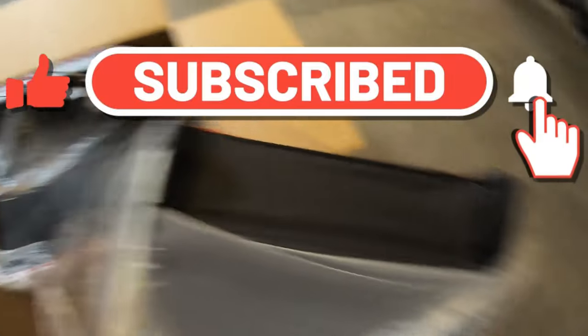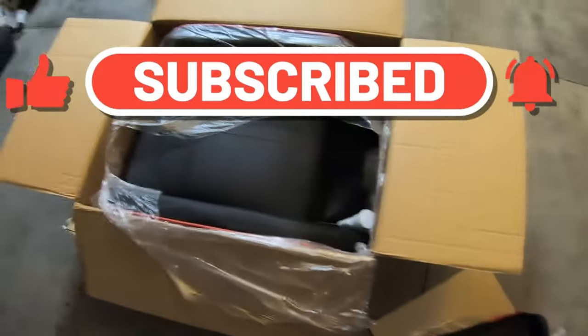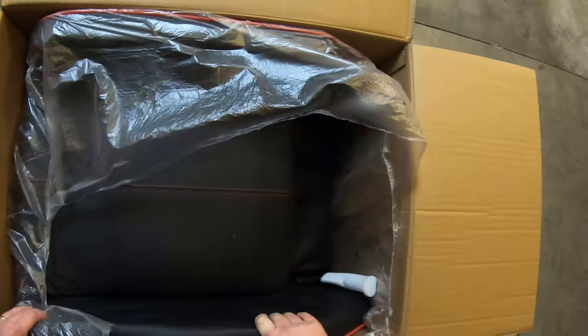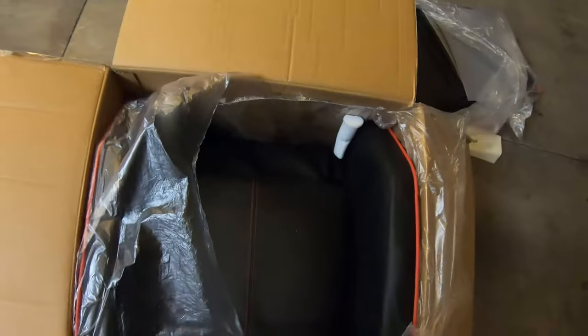So if you've liked, hopefully, and subscribed, and hit that bell, you'll notice that this popped up. You saw a brand new description. If you haven't, make sure you are doing so, so you guys will see when these new product reviews come out.